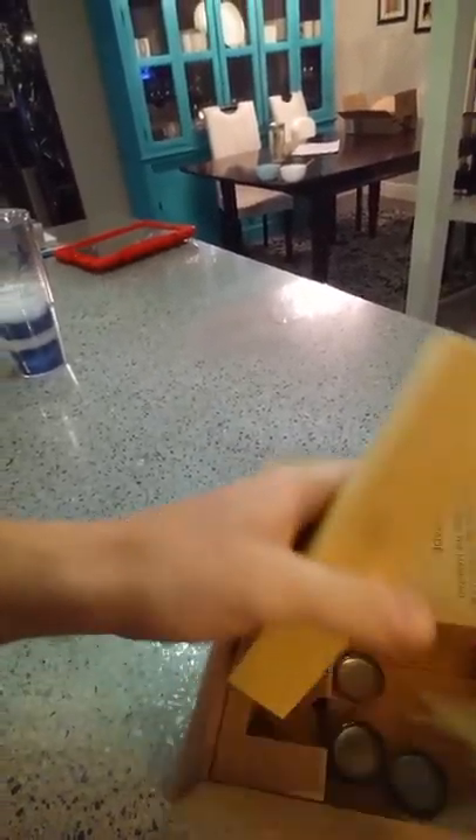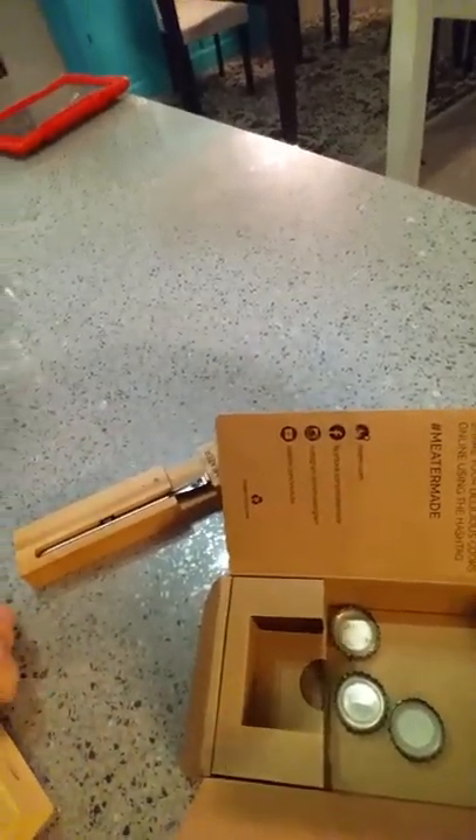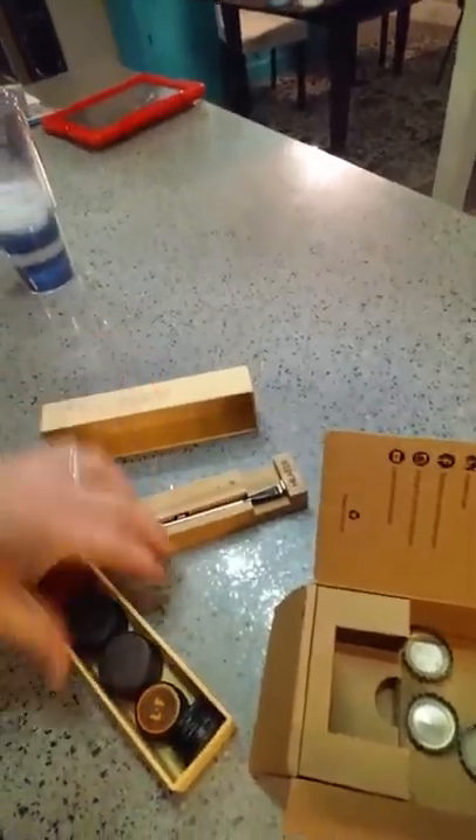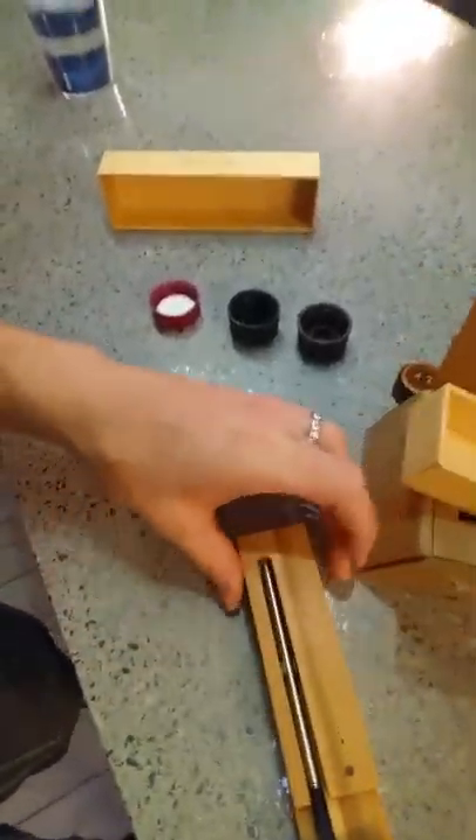This is the box that it came in. I've actually already taken it out — my son put bottle caps in it. As you can see from the horrible quality video I'm shooting, this thing's packaged pretty well. More bottle caps, sorry guys. Nice solid box, and here's the product itself.